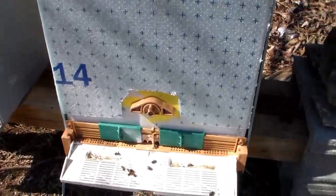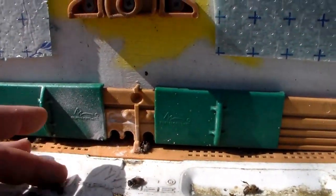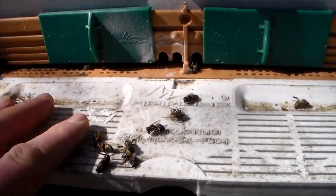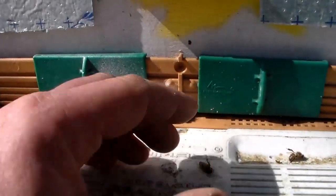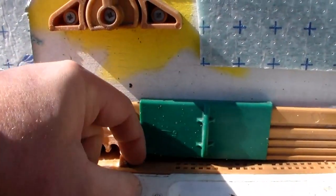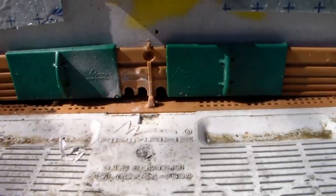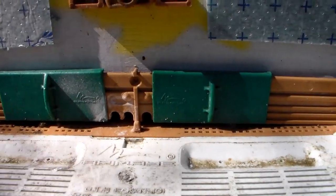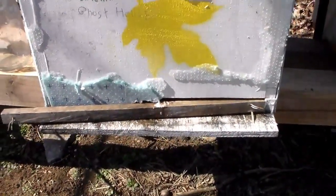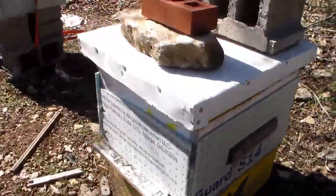Looks like I've got a few dead bees on the front of this one — of course, you're going to have that. They're not even wet. This time of year I'd really like to get in there and see them, but I'm not going to today. I may do that tomorrow and see what they're looking like. It's supposed to be warmer tomorrow, in the 50s. Today the high is 46. Most of them will be in here.